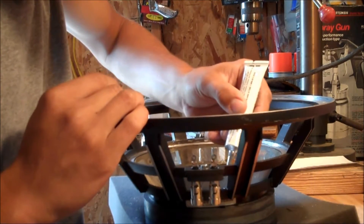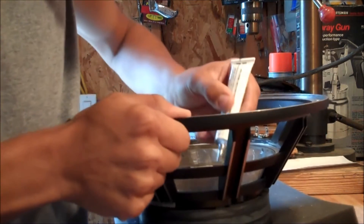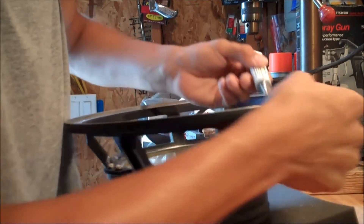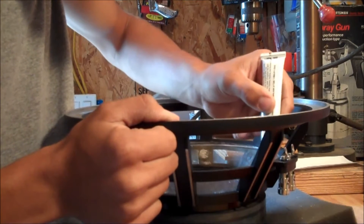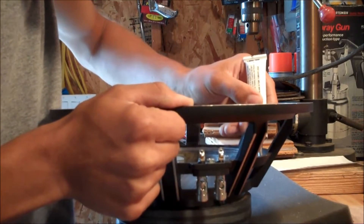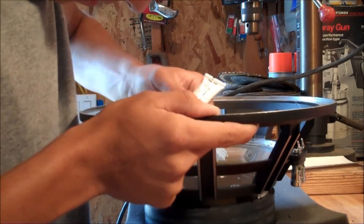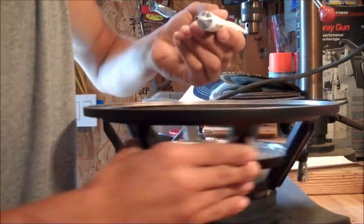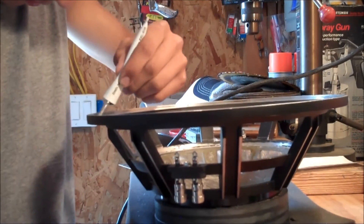I've got to work really fast because this stuff is going to try to set up. Just kind of smear it on there. You're not going to need a whole lot, but you want enough so that it bleeds through the spider, because the spider is woven. I'm just using the end of the glue stick here to smear it all over and trying to make it a little bit even.